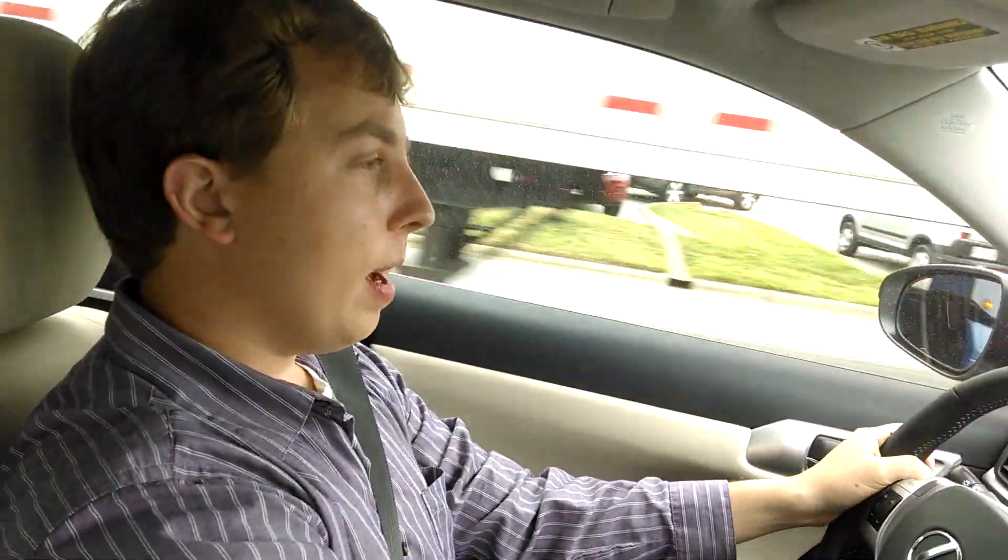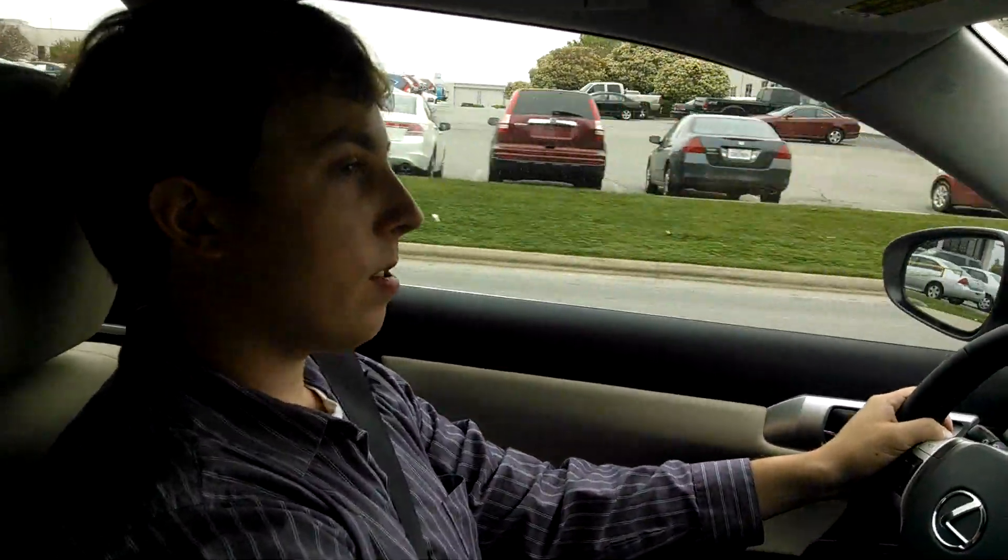How do you like the feel of it, SaabKyle? Well, this is my first time driving a CT. It's really smooth. I like it so far. It feels very sporty and tight.